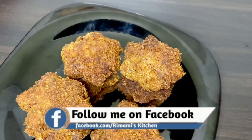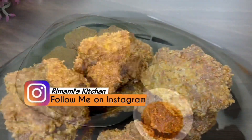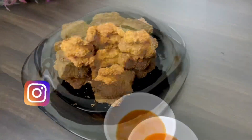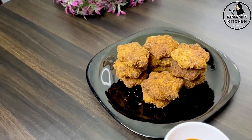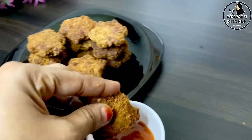You can add chicken in the bowl. If you want to add a simple snack recipe, you can share it with your friends.